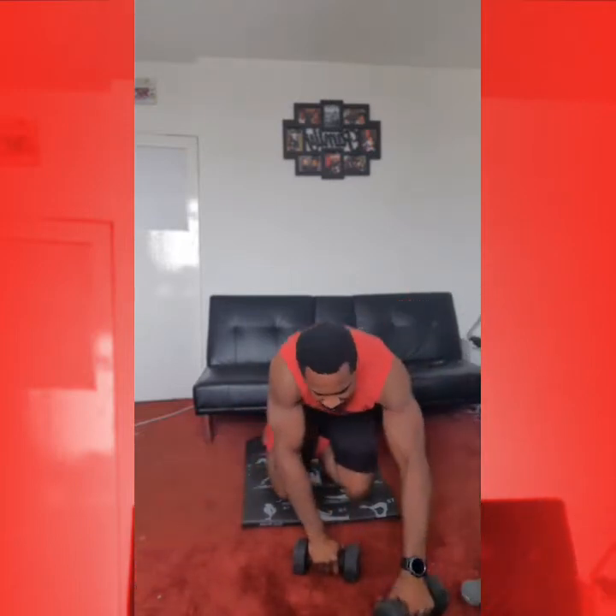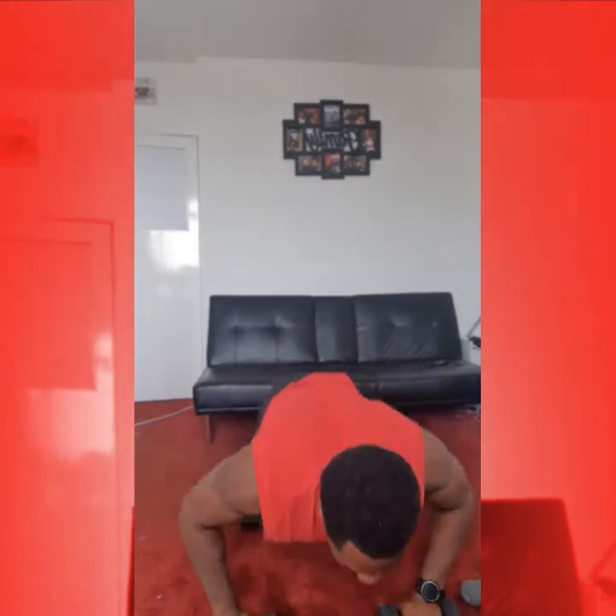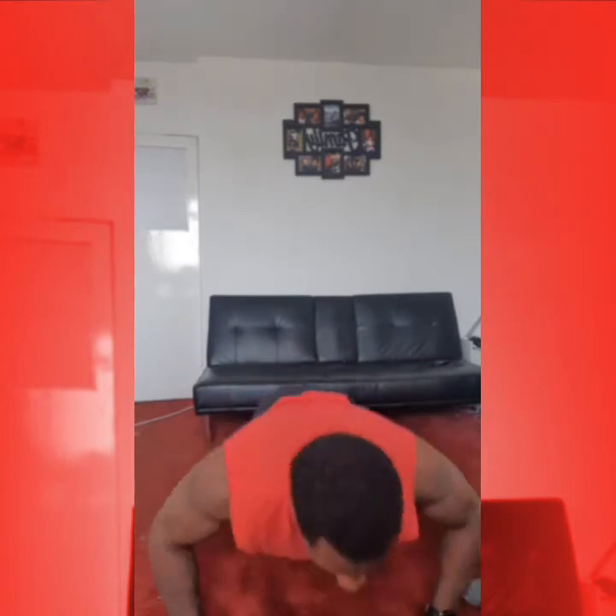Okay, 5 reps here. First one — down into our push ups. Can't do a full one, then a half one. Can't do it on a dumbbell, hands on the floor. When we're ready: 1, 2, 3, 4, 5. Okay, just coming up to our feet.